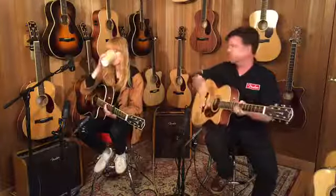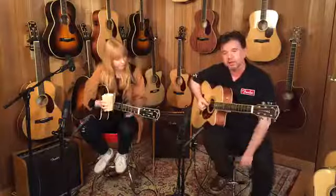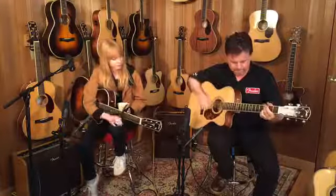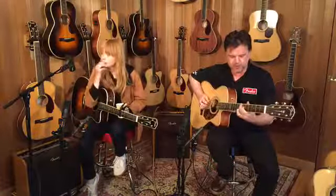A guitar like this is a great all-rounder. If you want a guitar that will do just about anything — if you find yourself doing lots of gigs and recording like Lucy does, or playing in lots of different styles — then a guitar like this is absolutely perfect. Sounds great strummed, great for finger picking. I was warned no jazz, so we're not going to do that. A great all-rounder.